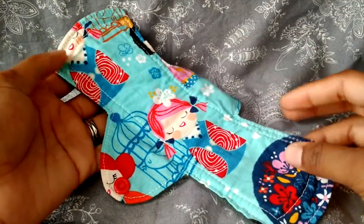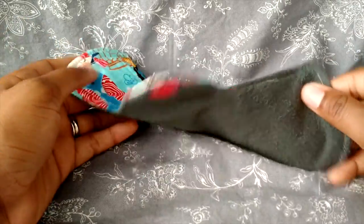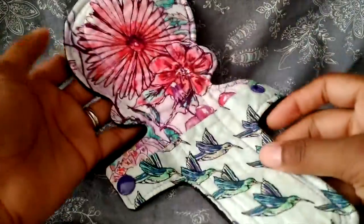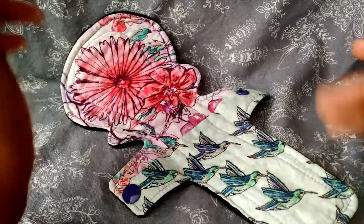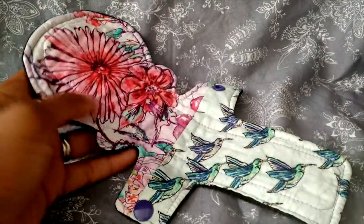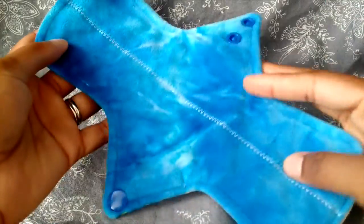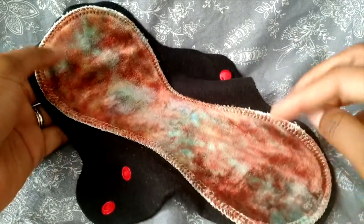For cup backup again, a 9-inch moderate from Rainbow's Grace, cotton top and WinPro back. Then I was wearing this one on its own at some point — a 10-inch moderate that I made myself using the Happy Hippos Ice Cream Scoop pattern. You can kind of see the ice cream shape. This is my first novelty pad that I sewed on my own. For cup backup again, a 9.5-inch moderate from Environmental, Minky top and cotton back with hidden PUL. Then, for cup backup, a 9.5-inch moderate from Homestead Emporium, OBV top and WinPro back.